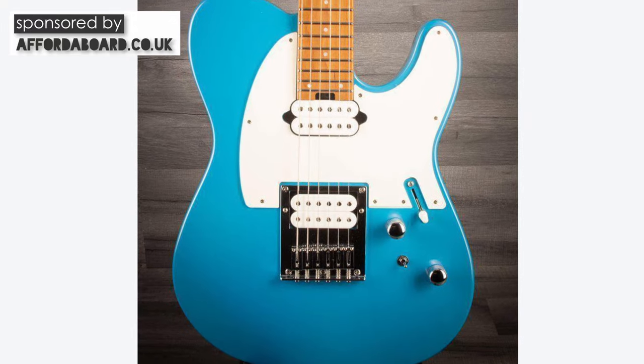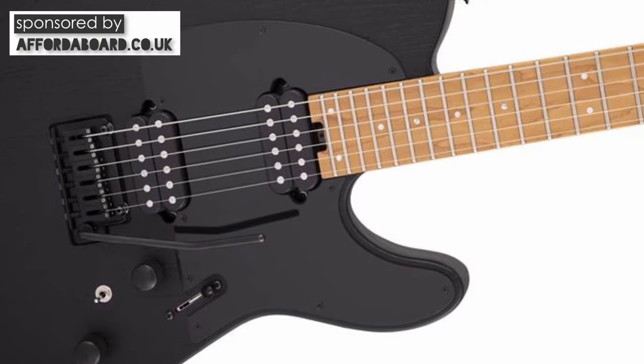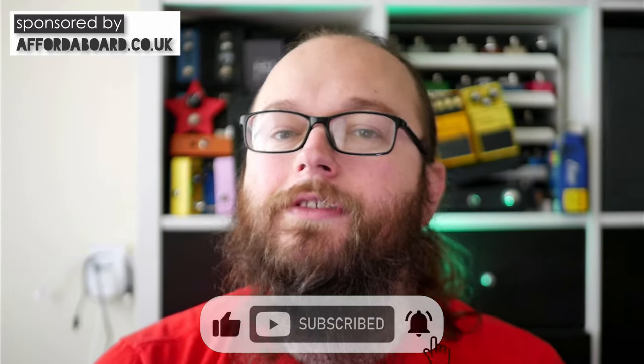With the Fusion 3 I made some parallels between that and the Charvel Pro Mod DK24. As it happens the Fusion T also draws some pretty strong parallels between that and the Charvel Pro Mod SoCal. Both guitars have a Fender scale length and a very similar nut width. Both guitars use the Graf-Tech Tusk XL nut, both boast locking tuners, a floating two-point trem system, and a dual humbucker design. There are however differences in spec and design that make these two stand out more than the difference between the Fusion 3 and the DK24.